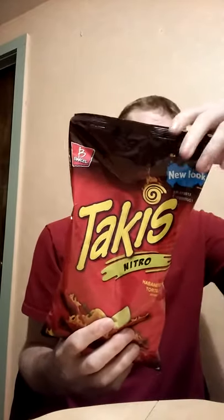Hey everyone, Sorosoul Original Reloaded back again with another review. This review is going to be on Takis Nitro. This is a new look to the bag — apparently they had a bag that was different. And this is the habanero and lime tortilla chips.